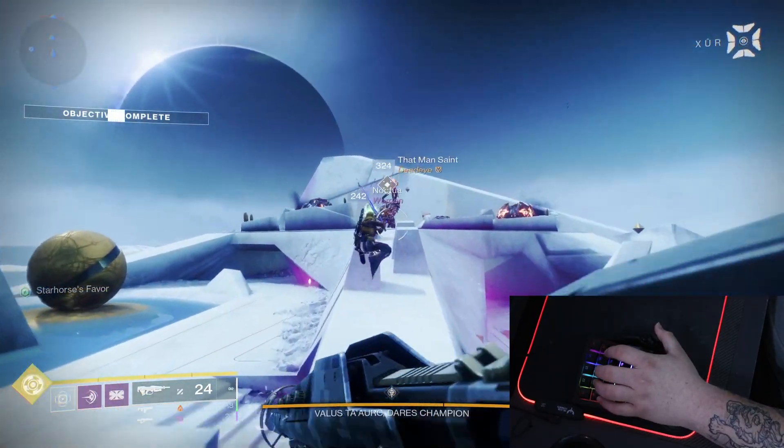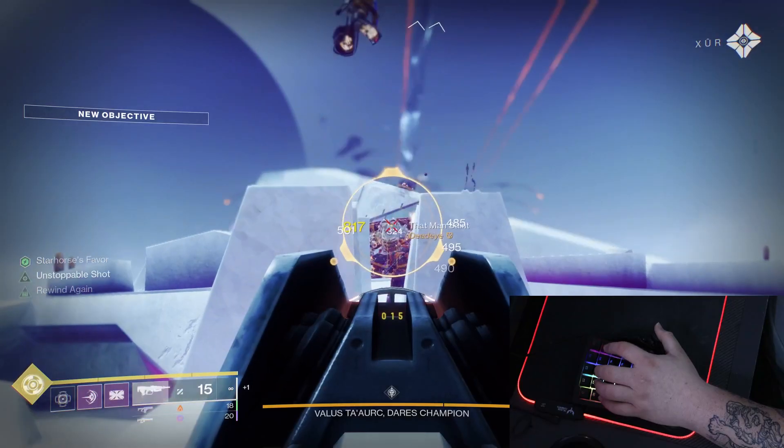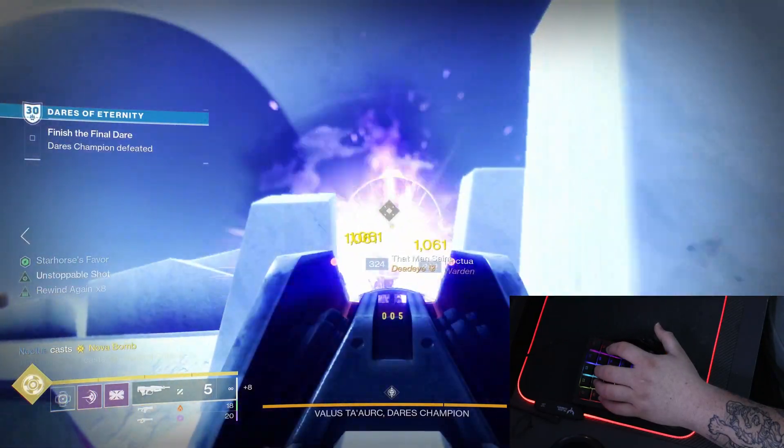Because of this struggle, I wasn't able to aim properly and focus on hitting my target, because I was worried about how I was gonna move.